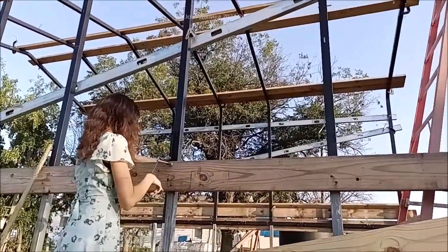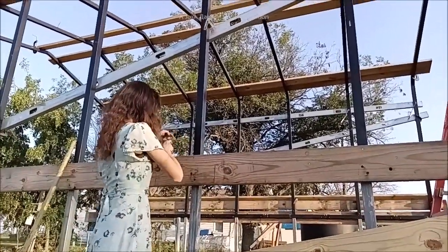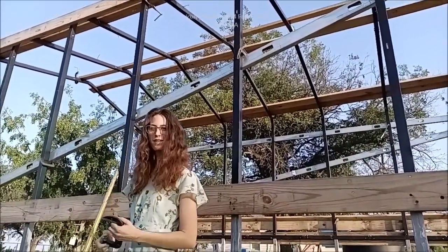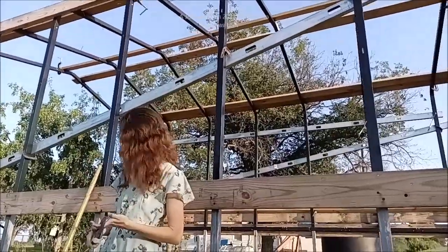Hey everybody, have you ever had a problem working outdoors building something and the heat's just getting to you? Well, we got a solution for that. Let's go take a look at that truck. All right, so what do we got up there, Kira? We have an air conditioner!